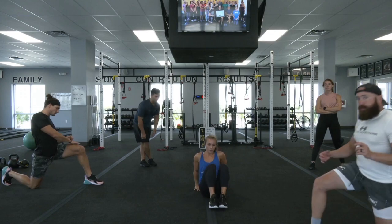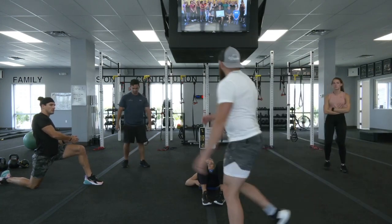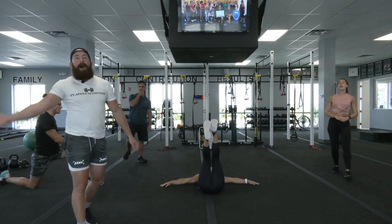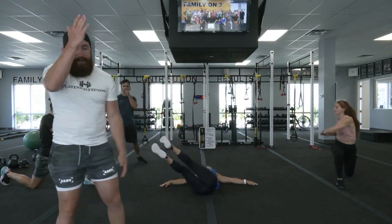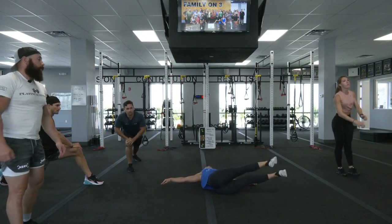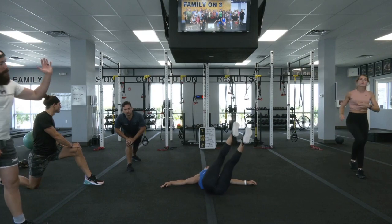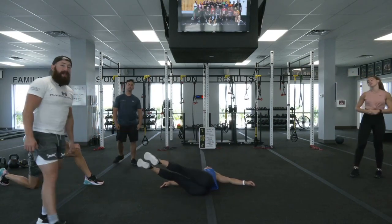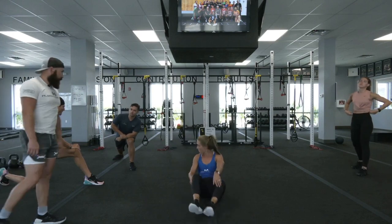Let's get some lunges with some core rotations. Exercise number five is a windshield flutter. Think about combining windshield wipers — going left to the middle and then to the right — but doing it with a flutter. We'll go all the way to one side, come up, go right down to the middle, then bring it back up and go down to the other side. Try to keep those legs as straight as possible.